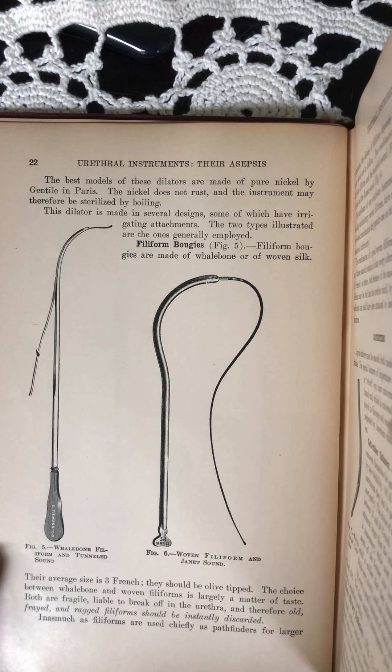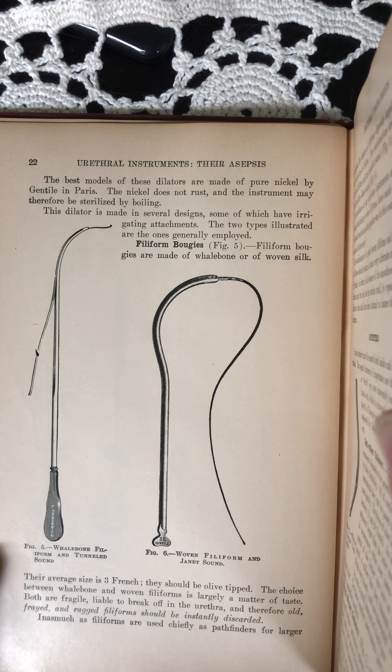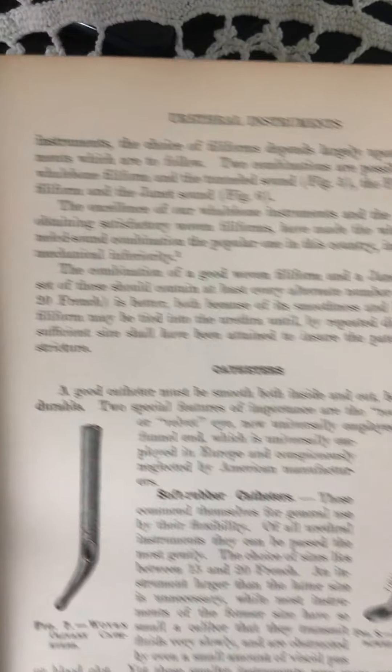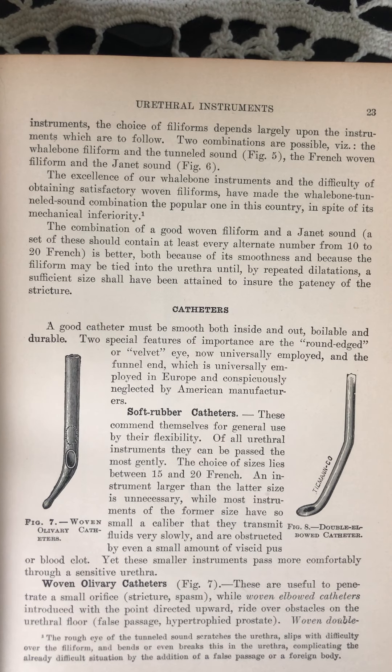The choice between whalebone and woven filiform is largely a matter of taste. Both are fragile, liable to break off in the urethra, and therefore old, frayed, and ragged filiforms should be instantly discarded. Inasmuch as filiforms are used chiefly as pathfinders for larger instruments, the choice of filiforms depends largely upon the instruments which are to follow.